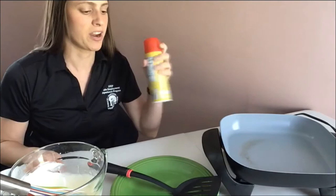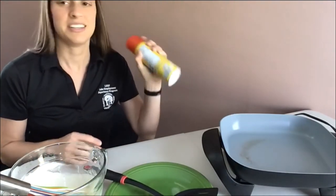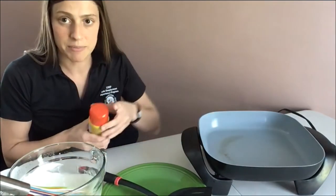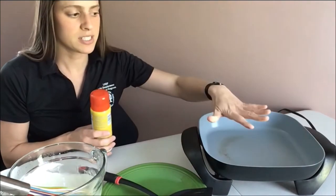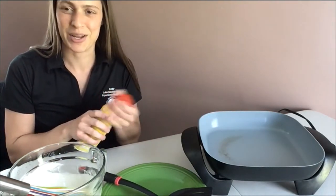Into your pan, all you have to do is spray your cooking spray. You could use oil or butter — it was just easier for me to grab the cooking spray. My pan is on medium heat, feels nice and warm. I'm going to spray my cooking spray in and then we can get started cooking our pancakes.